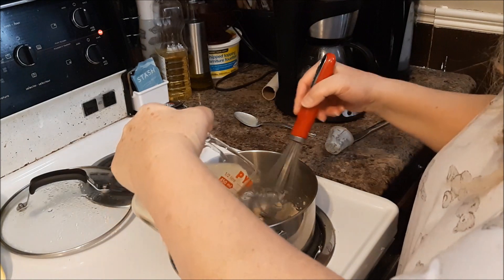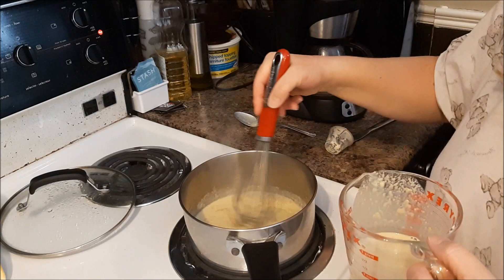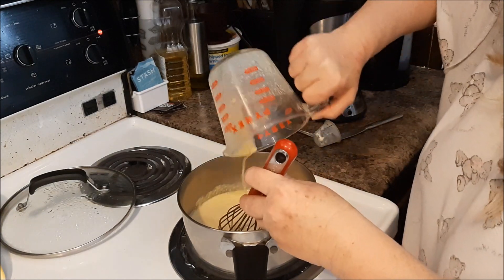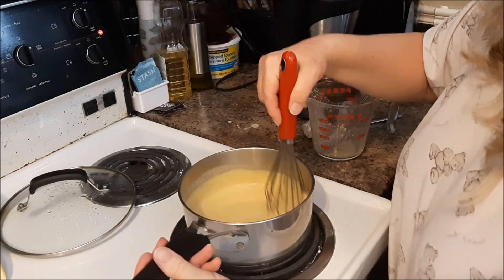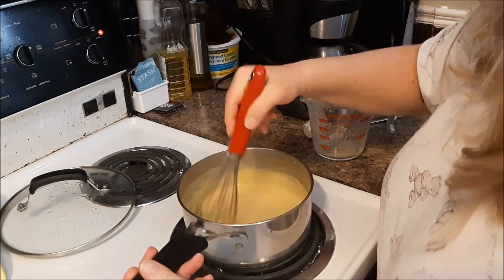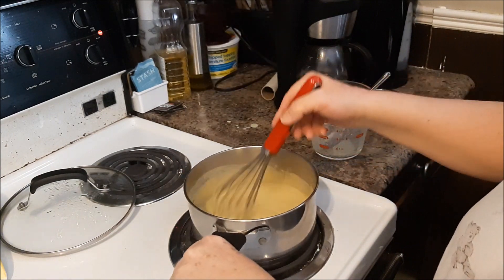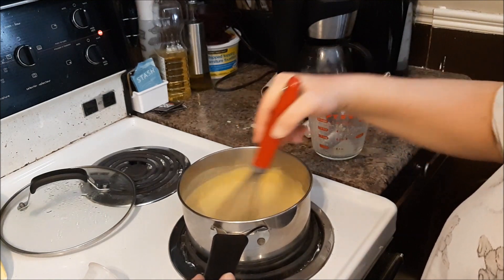I'm going to mix that in. The sauce is nice and thickening up and I've already tasted it — tastes great. I think this is my new cheese sauce from now on.